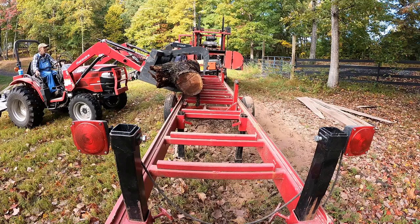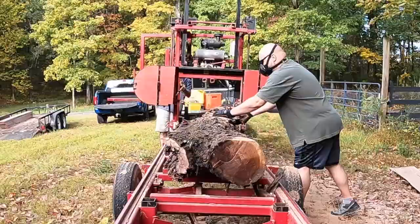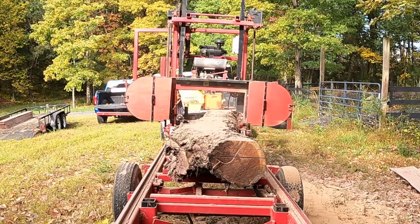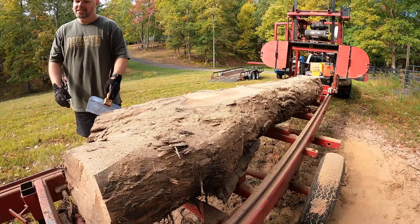The next piece we cut was the bifurcated piece where the limb had fallen away — we were just going to slab this one. We got it onto the sawmill, took a pretty aggressive cut right off the top so we could flip it 180 degrees, then slabbed it from there every 2 inches. This is the HGTV shot — and there's a blow in the wood.